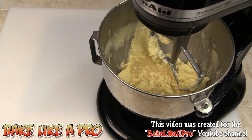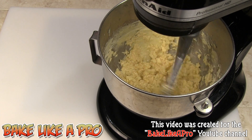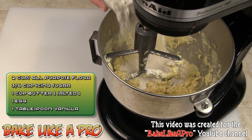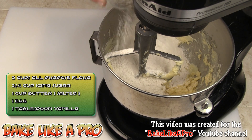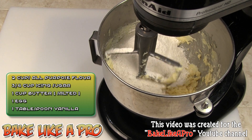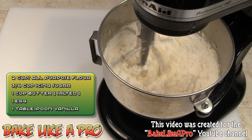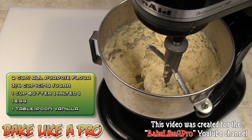That's about a good 30 seconds of mixing, and now I'm just going to take all the flour and get it all in there. This is a really, really simple recipe. Let's just combine that. Alright, that's about a minute and everything is well combined.